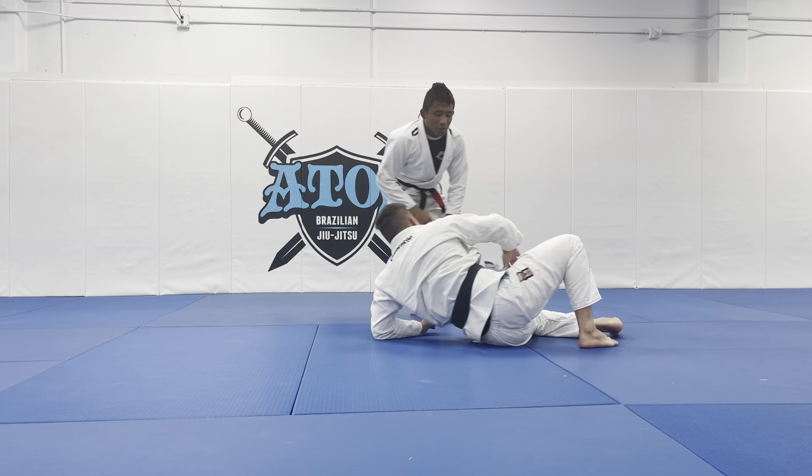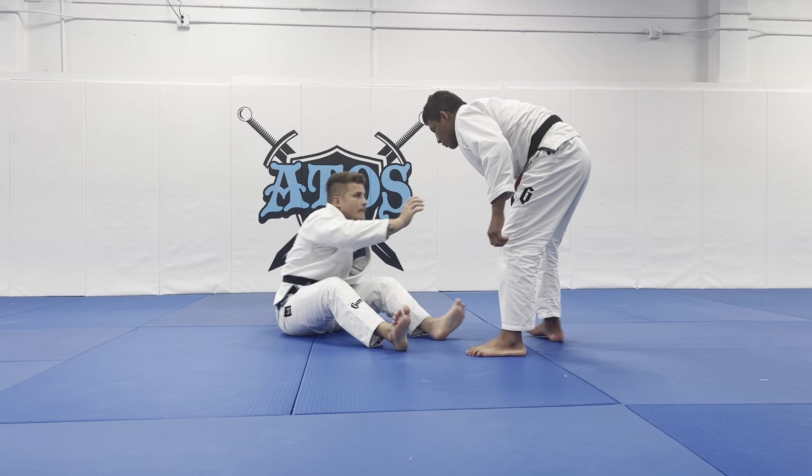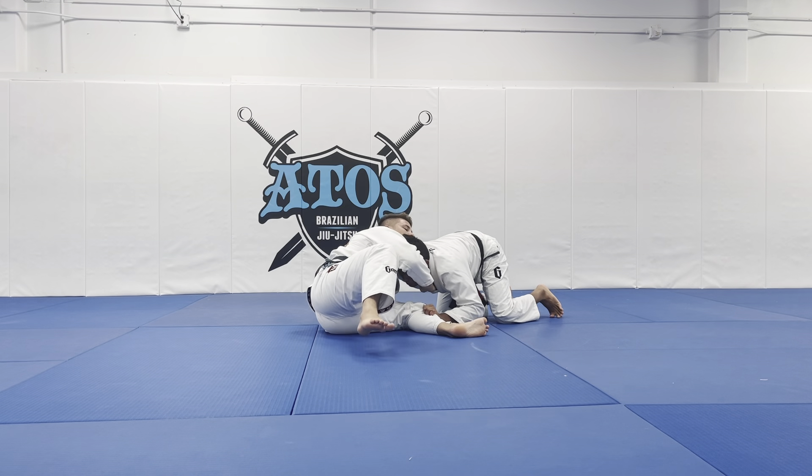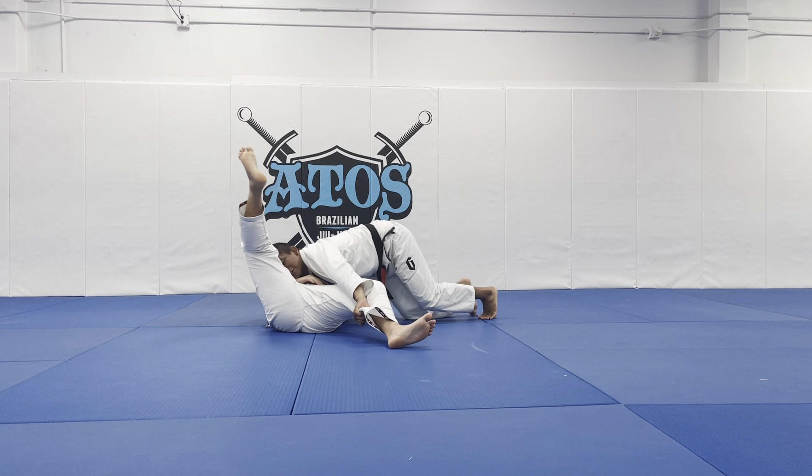He's fighting against me, trying to control my collar. Sometimes I let him grip the collar and I go. You see how I pull him and how I stretch his leg — and I end up in side control.